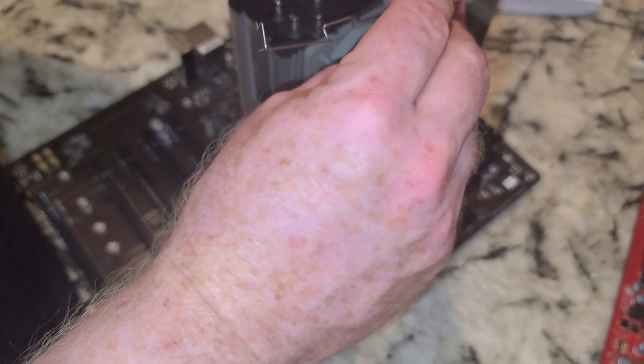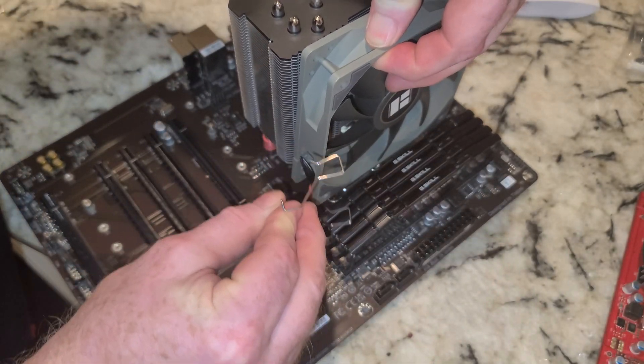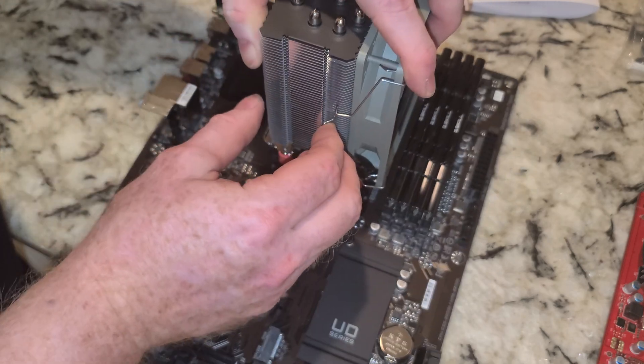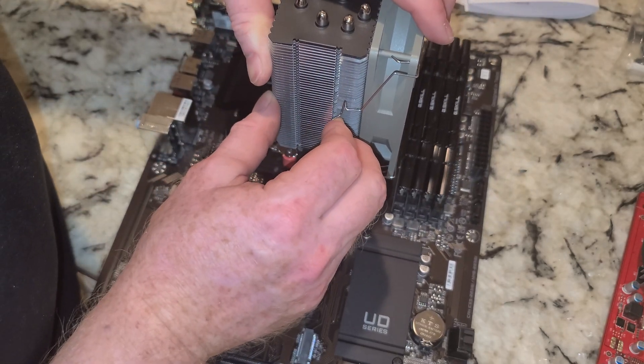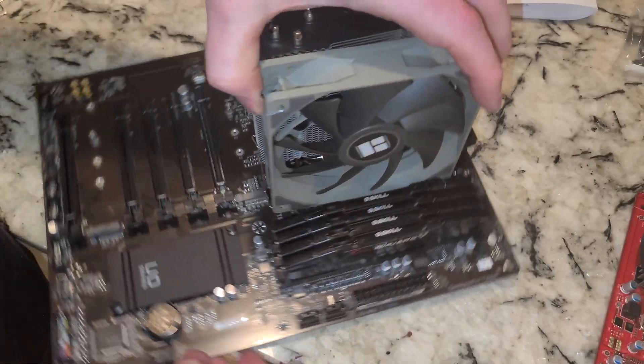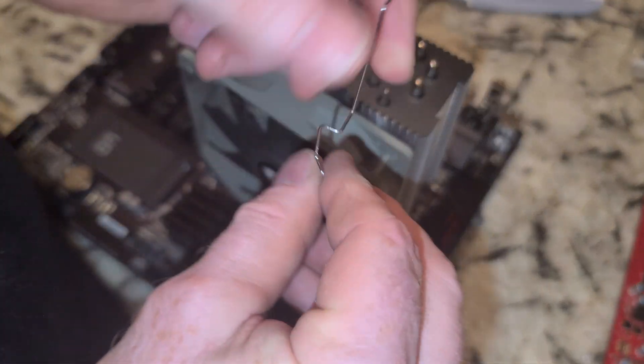You can put the clips on beforehand or with the fan pretty much in place. You can also see that you have RAM clearance, so you don't have to worry about installing the RAM before or after. We'll go ahead and clip this side in too.